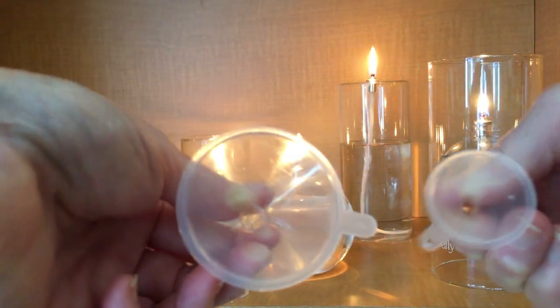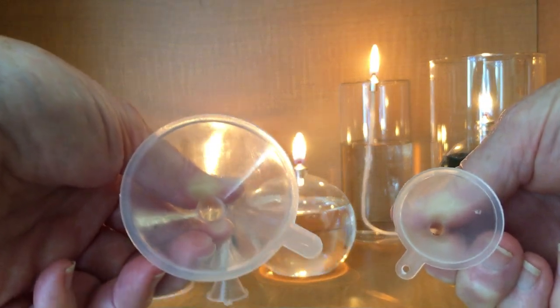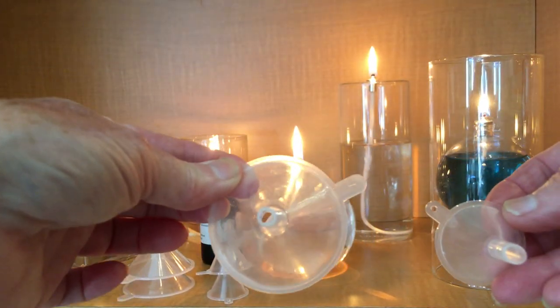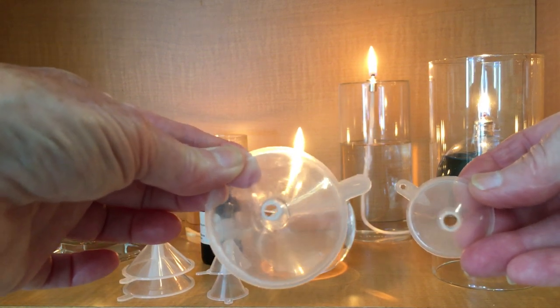Okay, as you'd expect, the small funnel has a smaller hole than the medium-sized funnel. Now let's flip them over and you'll see that the shaft sizes are about the same. At the very bottom, the shaft measures about a quarter of an inch.